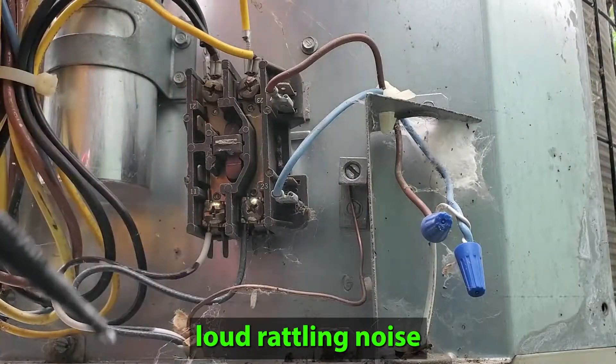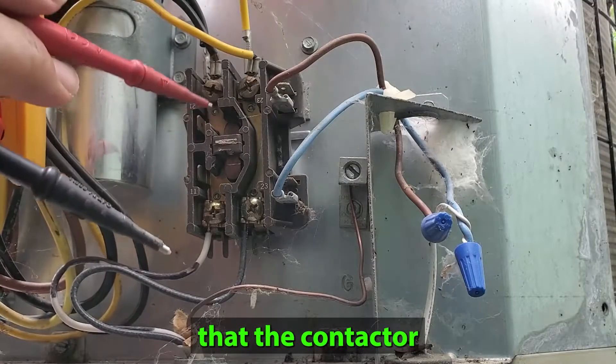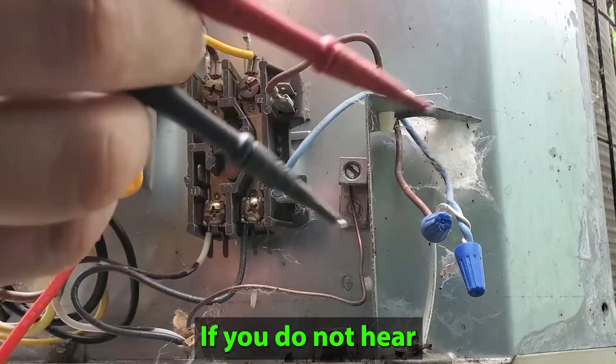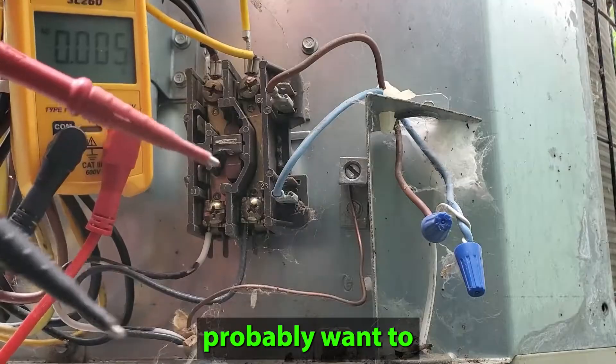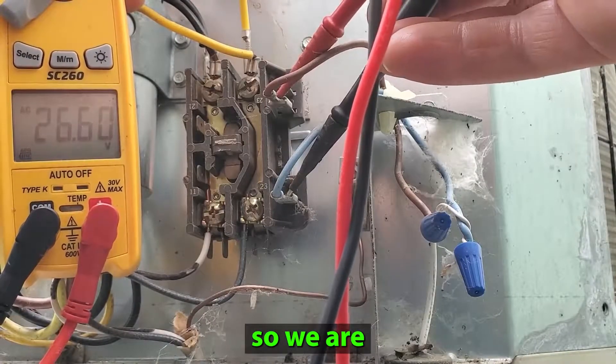If this thing is making a really loud rattling noise like that, oftentimes that means that the contactor is not fully seated. If you do not hear a humming noise, you'll probably want to check for voltage. You can see we have 26 volts there, so we are just fine.